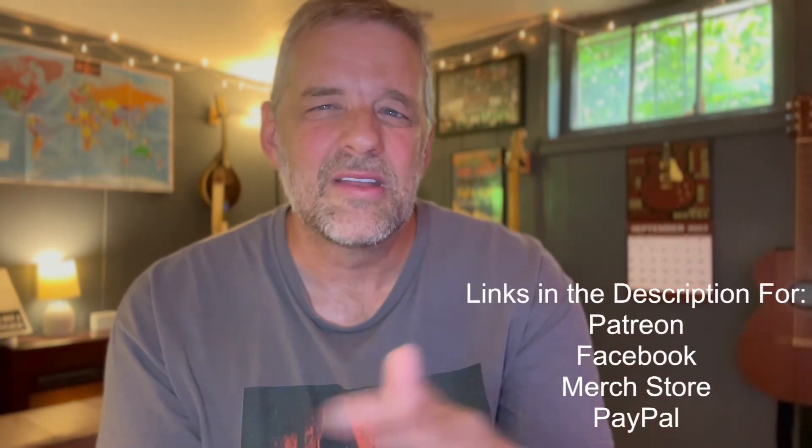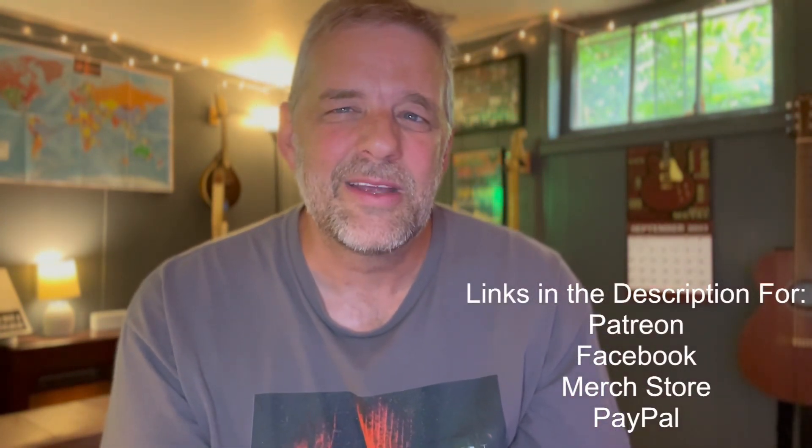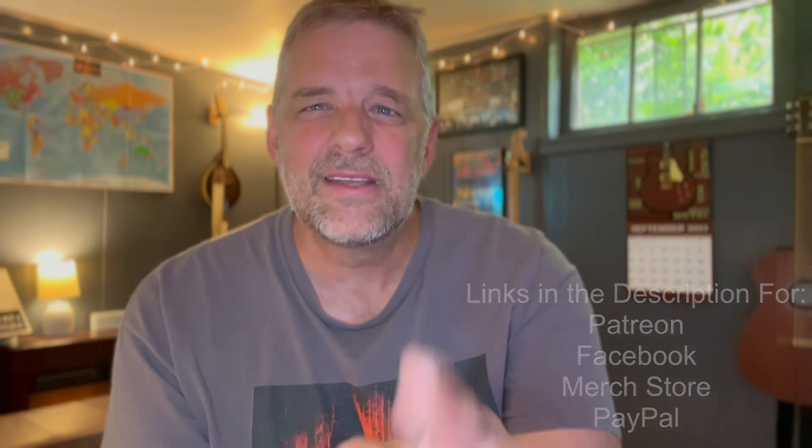Let me know where you're watching from in the world so I can put a pin on my map for you. There's all the usual links down below for Facebook, PayPal, the merch store, and all that. But let's jump right in here.